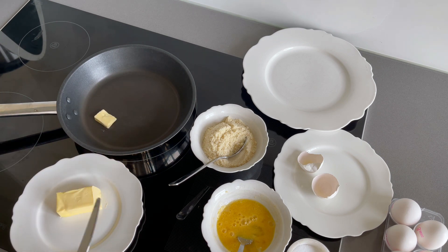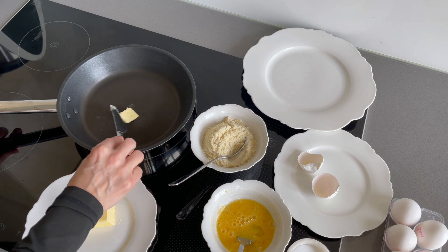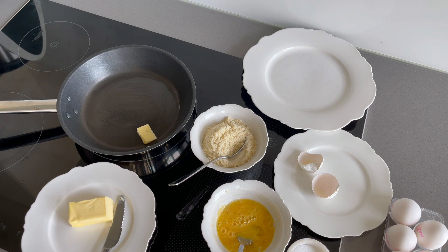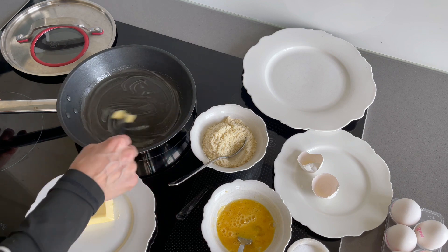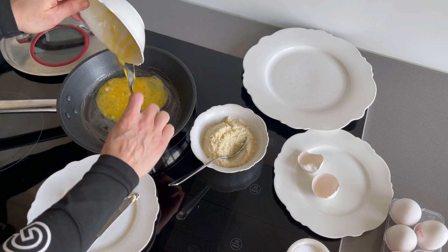Today we are three people so I will prepare six crespelle, two for each person. I think it's a good quantity — they fill you a lot because they are full of cheese and a lot of nutrients. We also have a little starter and a little dessert afterwards, so it will be perfect.